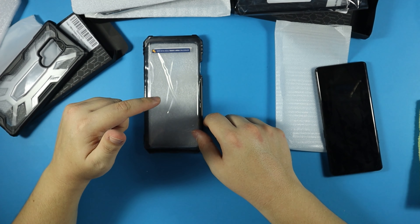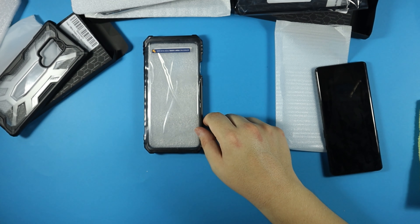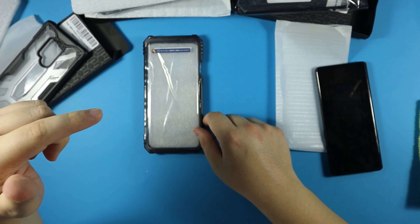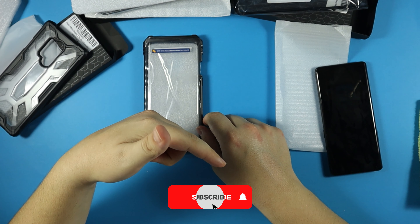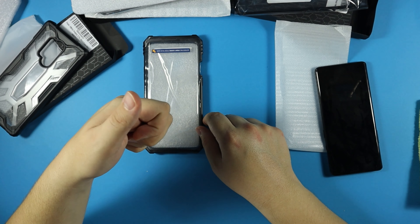If you're interested in any of these cases, I'll pop a link in the description box below — go check them out. Again, thank you to Poetic for sending these out. Remember to subscribe and hit the notification bell for more content, and I'll catch you guys on the next one.